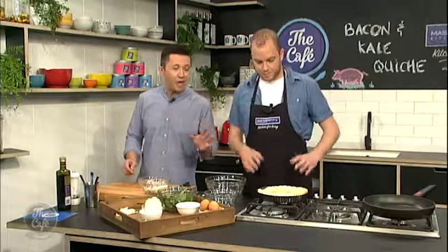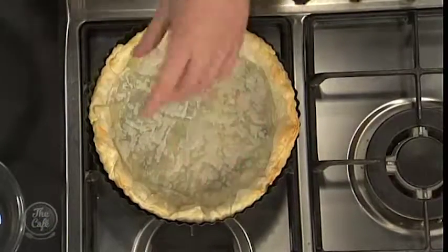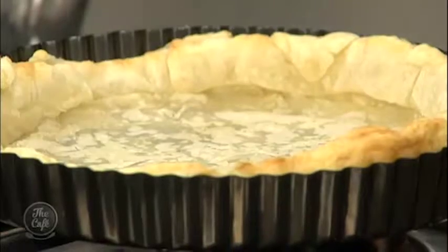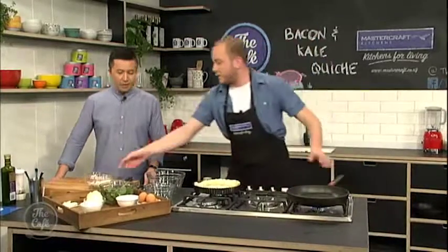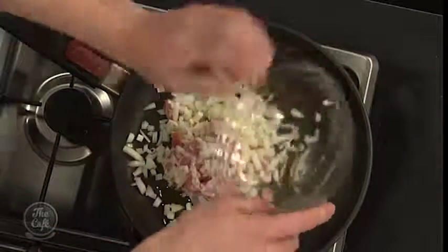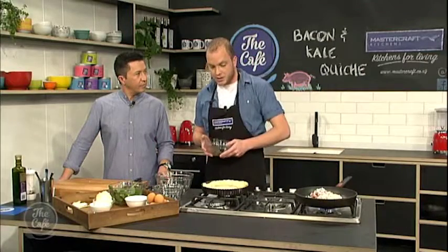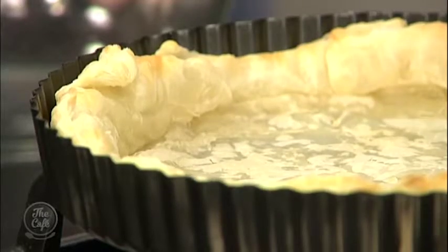So what have we done? We've blind baked the pastry — that's been baked in the oven for half an hour with some weights, which keeps the bottom of the pastry down. You'll see that it's nice and puffed up and a little bit golden around the edges. I'm just going to whack on the bacon and the onion and we're just going to grill that a little bit, brown it slightly. Why did you use flaky pastry? Could you use something else? Yeah, you could use shortcrust pastry, which is a little bit thicker and more dense.